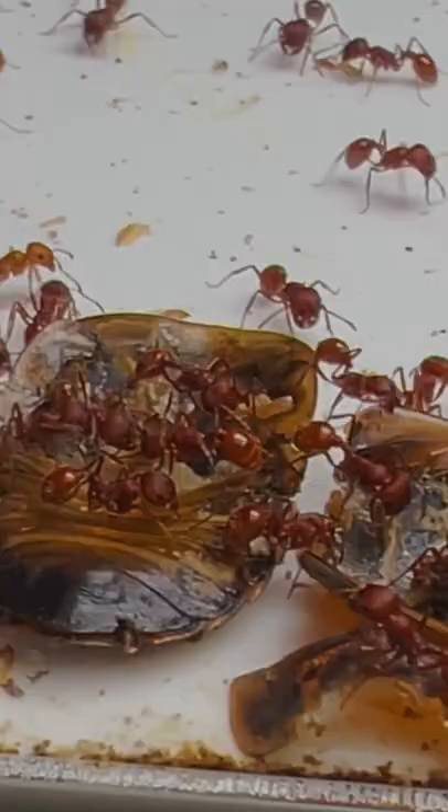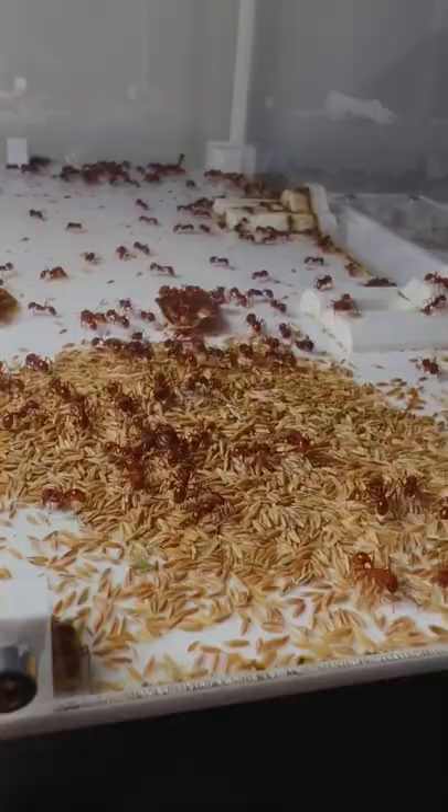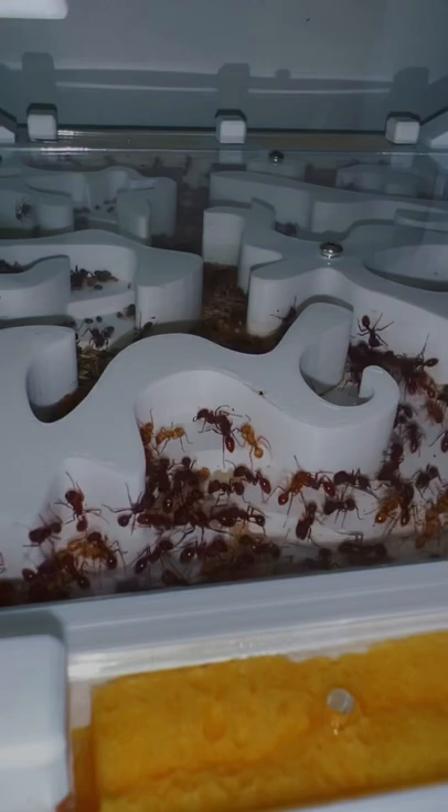I gave this colony a lot of food the past few days, so let's see how the nest looks inside. Immediately after taking a look inside the nest, we got lucky and we're actually able to see the queen.